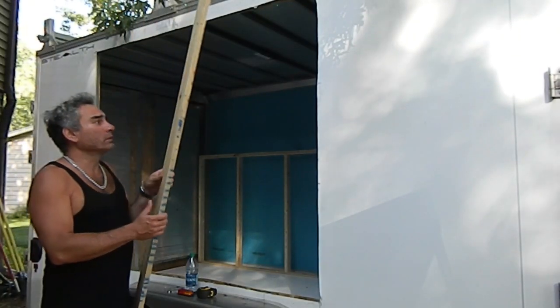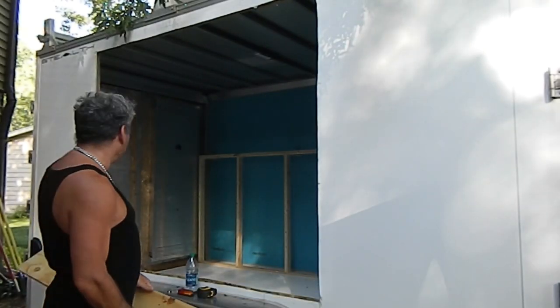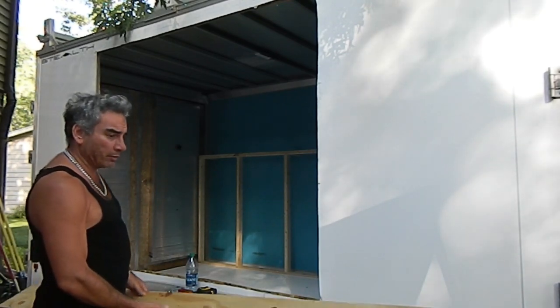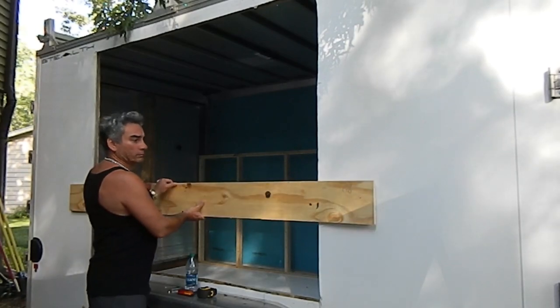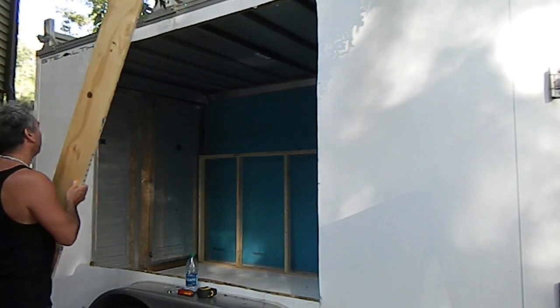Today we're going to try to hang the concession window in the trailer. We don't have enough people on the job, so I'm going to hang a temporary piece of wood to support the window while I mount it.